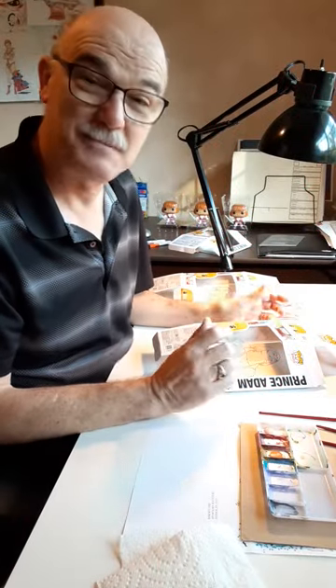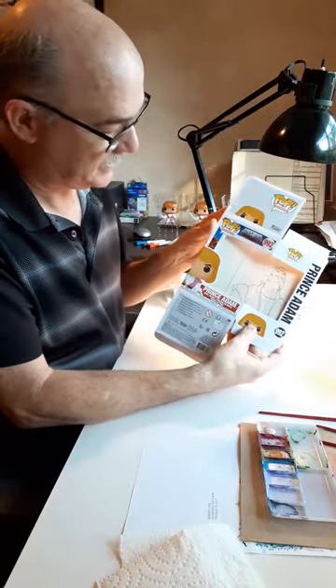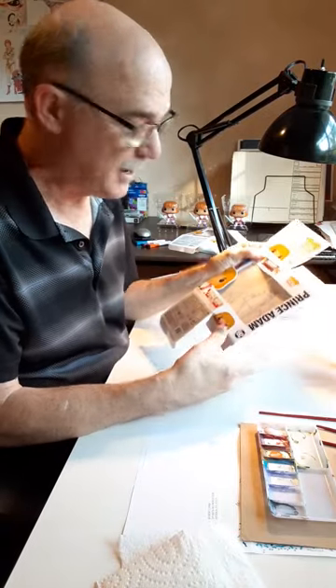Hello! It is pop painting time. I have Prince Adam, the new release, number 992, and I wanted to show what I do when I paint these pops.